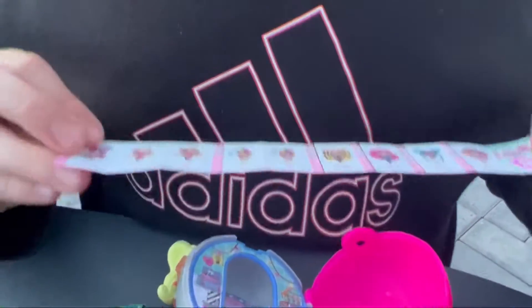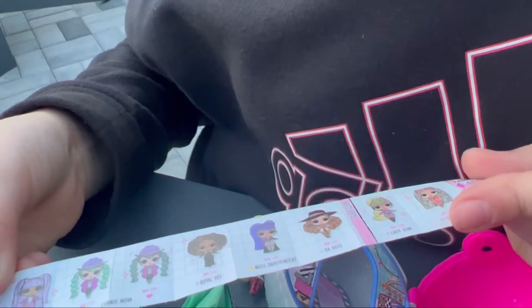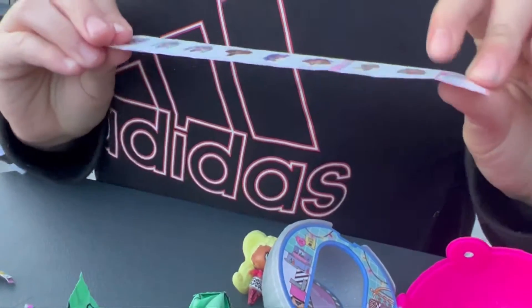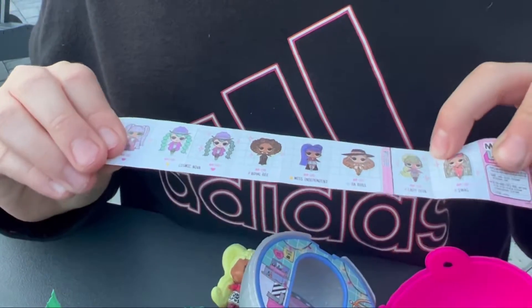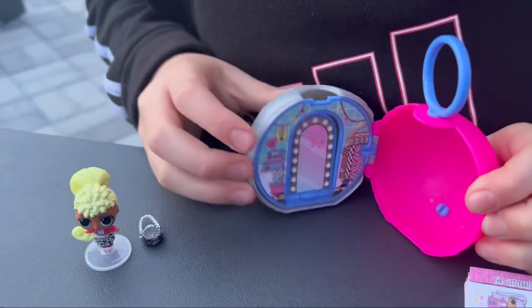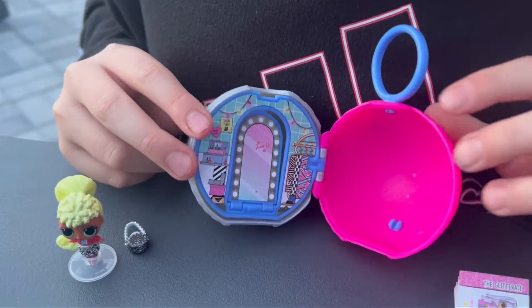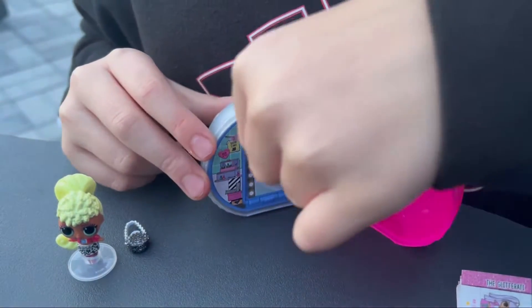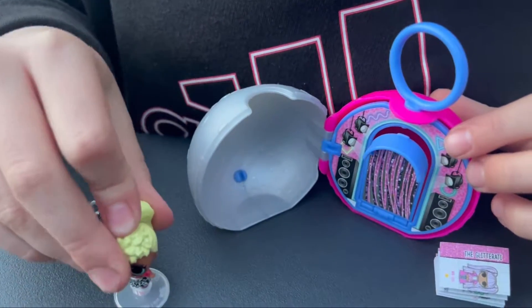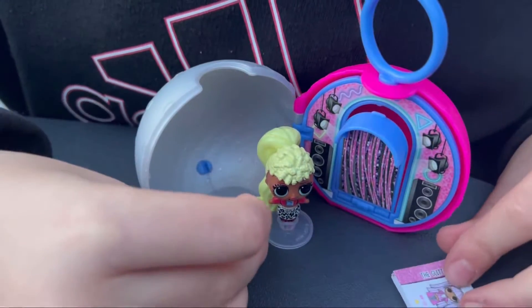Hmm, where might she be? Maybe she's on the back — no, oh, she's right here! She's the Glow Club, and I believe she is an exclusive. So guys, this is what I got. So this is her like dressing-up room, or maybe it's a shop. She has a lot of parties because she is in the gift club, and her name is Lady Diva, which is a really pretty name. Her purse doesn't go on, but it's okay.